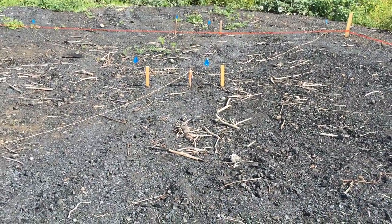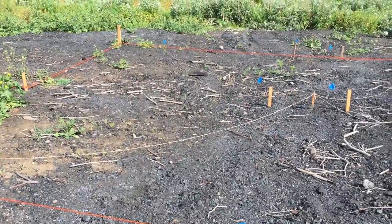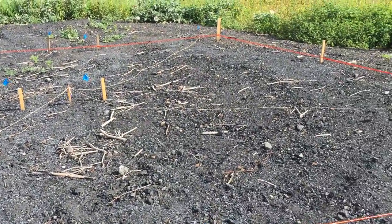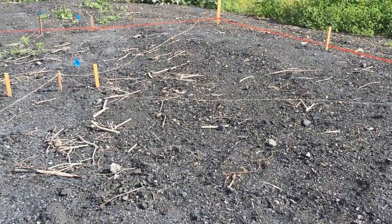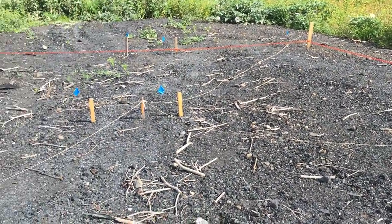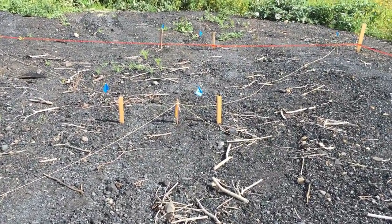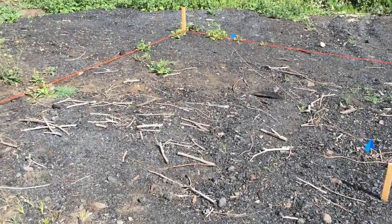This site has been burned a few times — that's why it's so charred — a couple of really hot burns, so there really hasn't been much vegetation growth in this particular site. I have three burn sites, and this one is the most charred. For each burn site we have a paired unburned site.